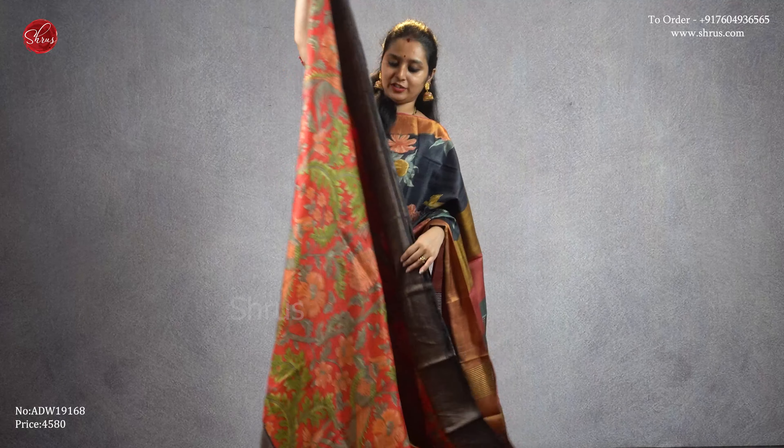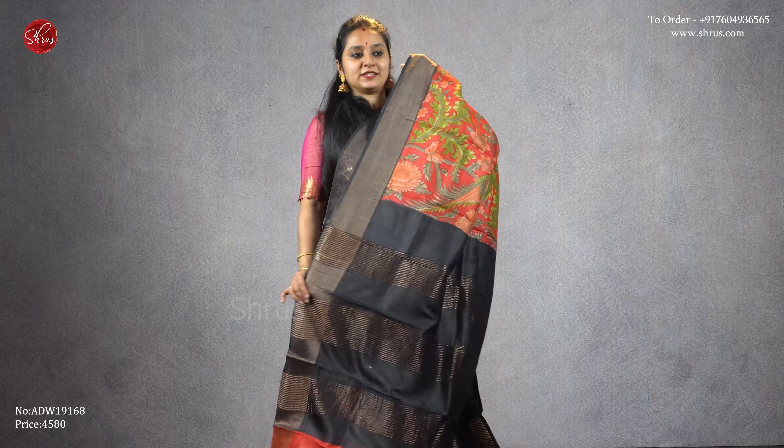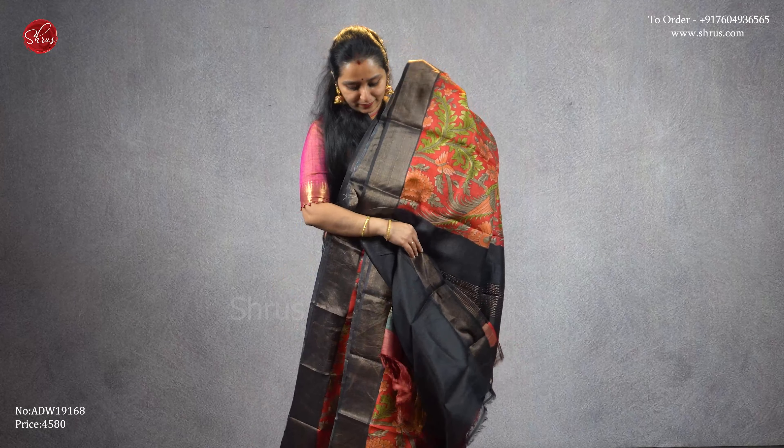A red with a black combination — the whole body has nice floral prints with beautiful gold jari borders on either side. A very pretty saree with a striped black jari pallu and a plain black color blouse.